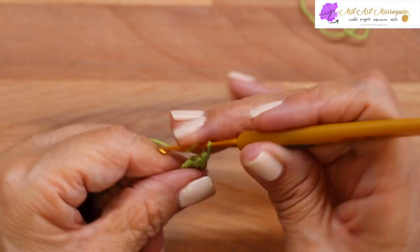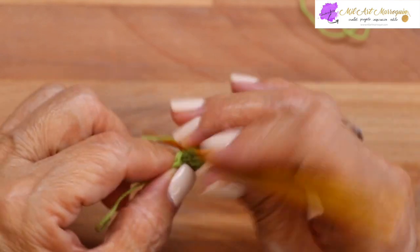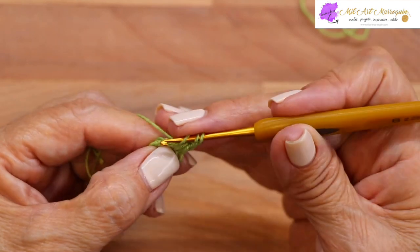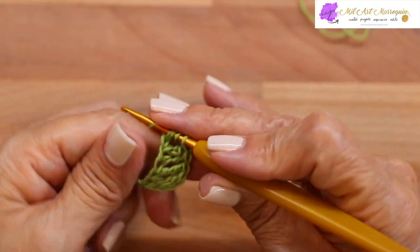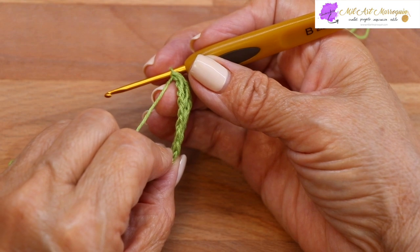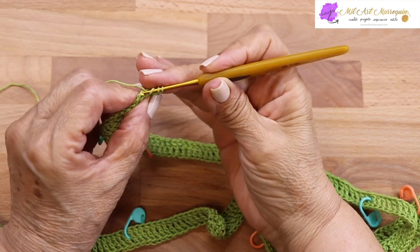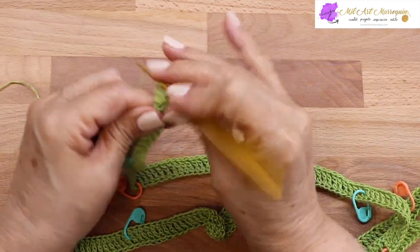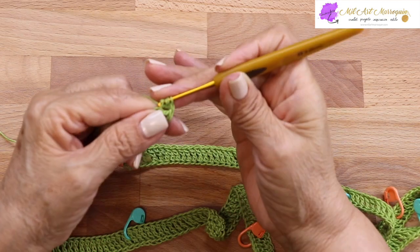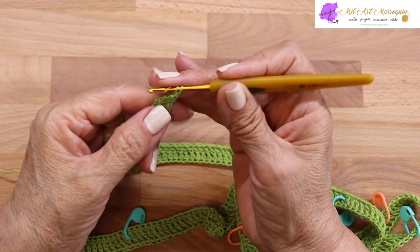No hay que ajustar mucho el espacio de la primera cadena. Tomo los dos lazos del punto alto anterior: una cadena, dos, dos y dos. Así vamos a continuar teniendo de base el punto alto todo lo ancho que se necesite. Aquí se va formando la cadena en la parte de abajo. Debo tener en total trescientos cuarenta y ocho puntos altos; me faltan tres. Tejo el siguiente tomando siempre la cadena.